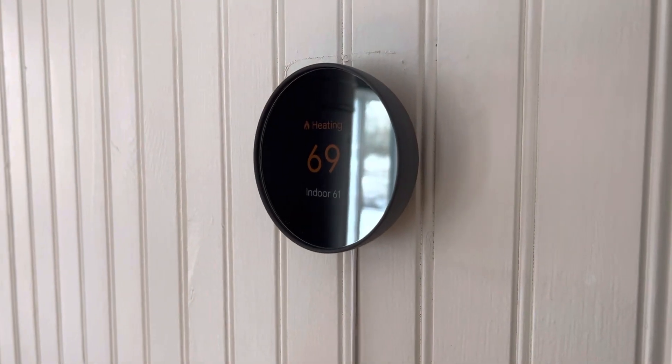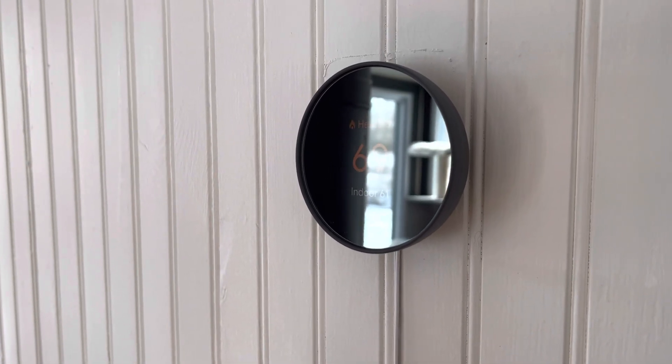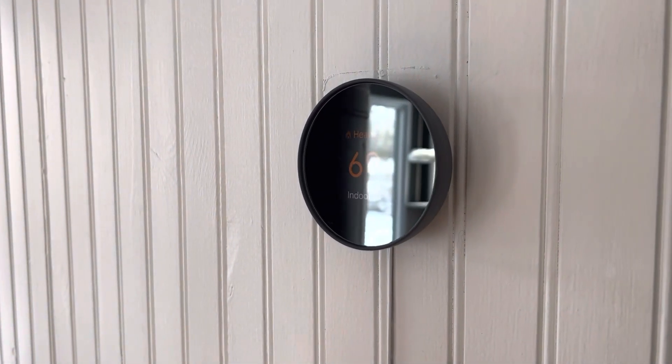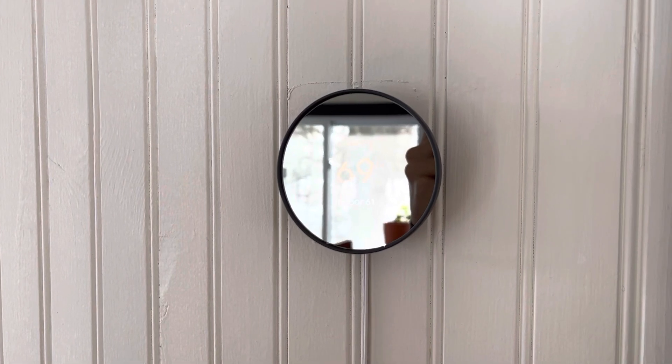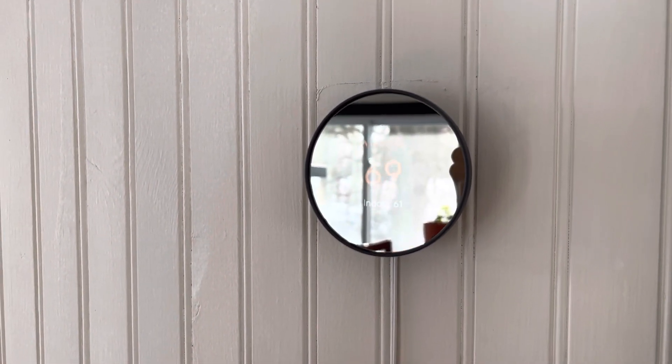You can use the app to schedule your temperature. In the morning, you can have it turn on and warm the house up before you wake up. There's also a home and away function in the app, so when you're not home it can turn the temperature down, and then when you get home it can turn it back up.